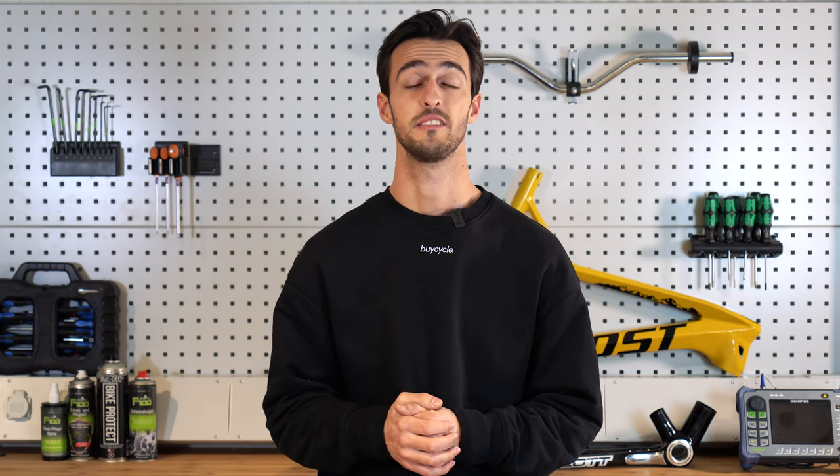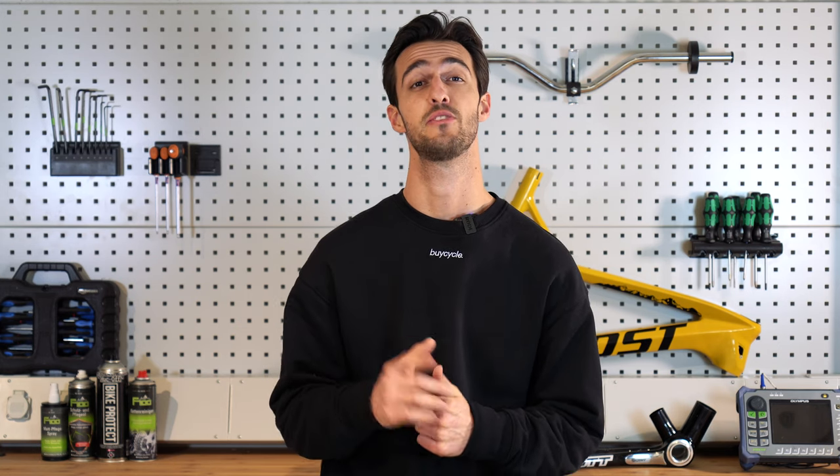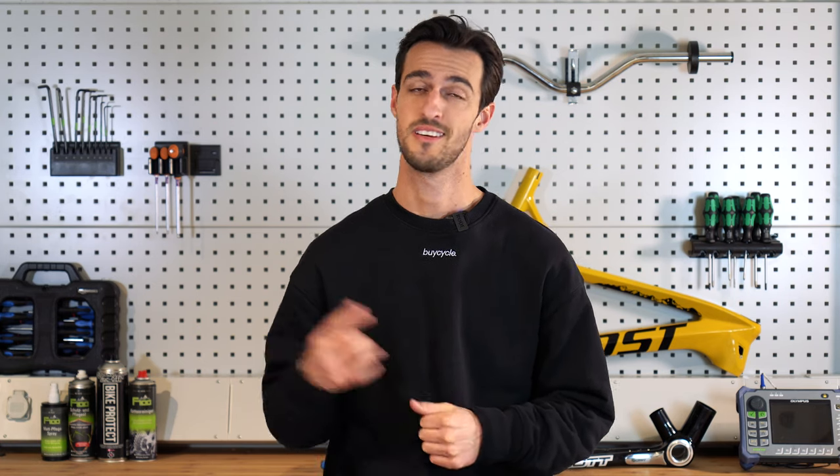Hello and welcome everyone. Nicholas from Bicycle here. If you have just gotten a brand new bike or you've been experiencing back or knee pain, then look no further because in today's video we are going to be showing you how to adjust your saddle height to an optimal starting position. Let's get to it.